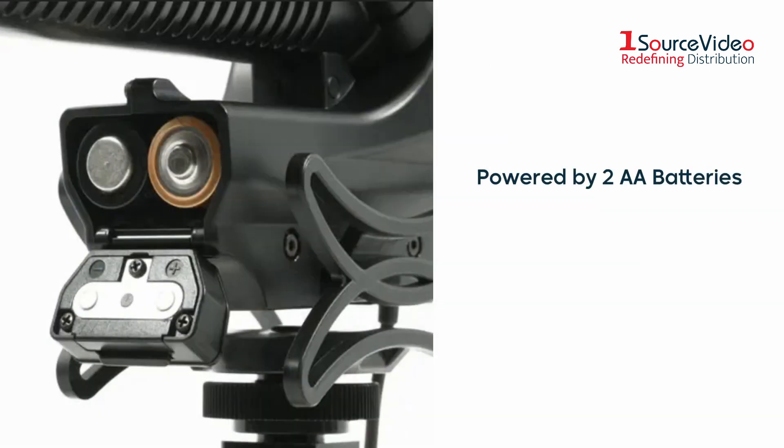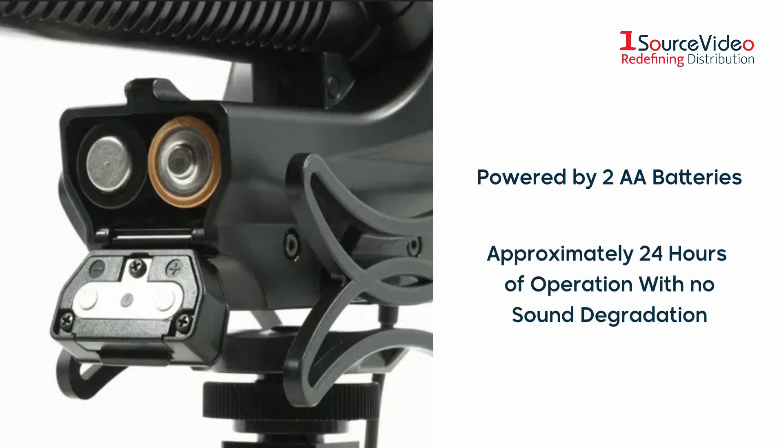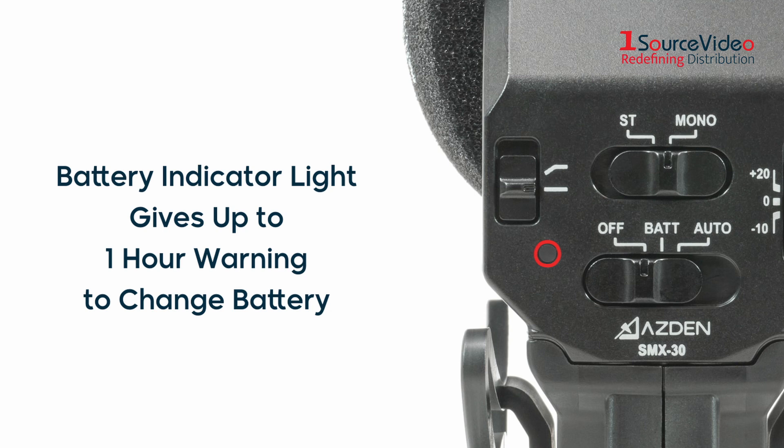Powered by two AA batteries, you can operate the SMX30 microphone for approximately 24 hours with no degradation of sound quality. The battery indicator LED light lets you know when it's time to change batteries, with up to a one-hour warning beforehand.